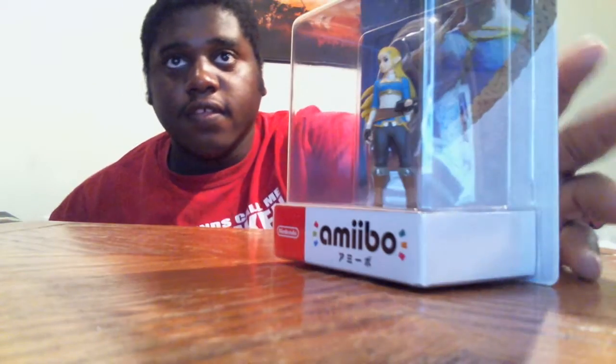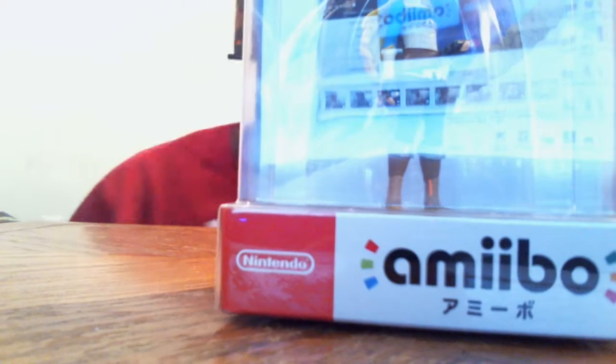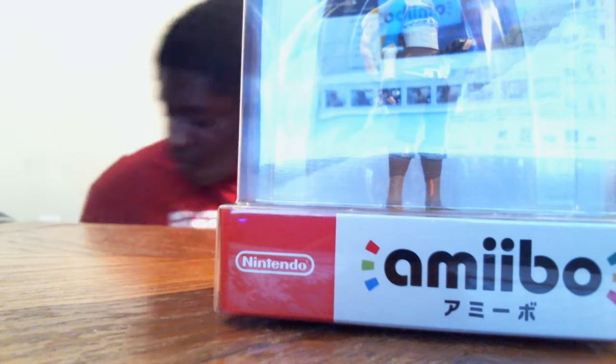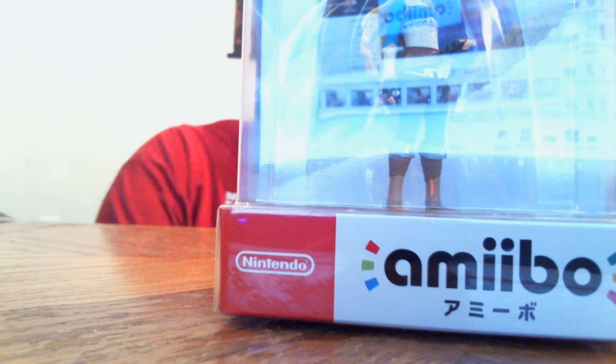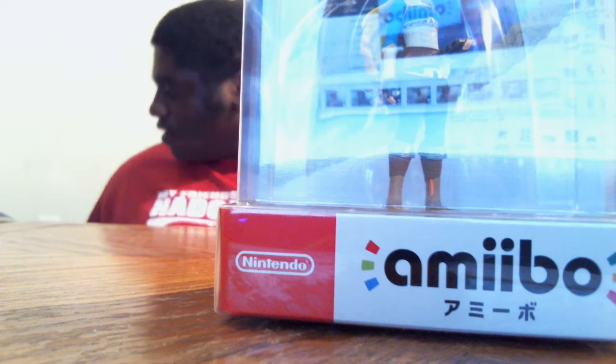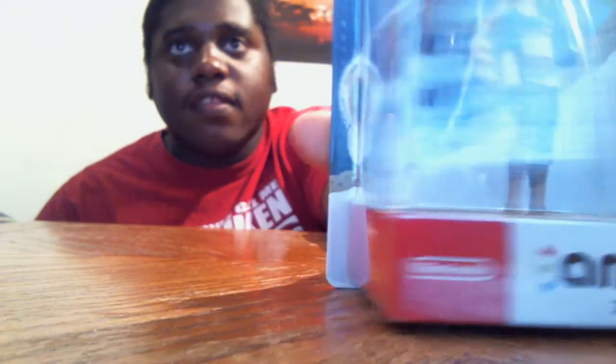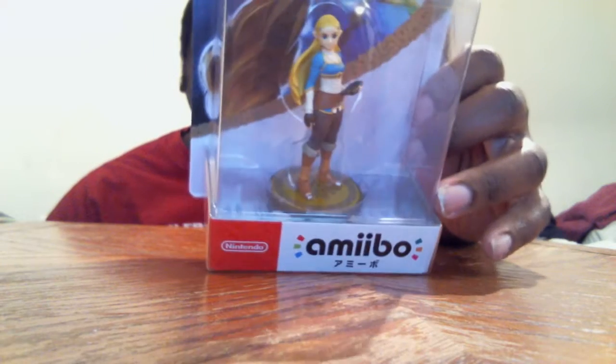But this time, it's another review — this time on something I've been wanting for a while. It is this here. It's Zelda. The Japanese version. It's actually not the English version. I notice I keep getting the Japanese version of stuff instead of the actual English version. But this is the Japanese version of the Amiibo here.